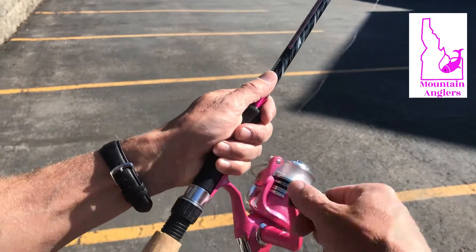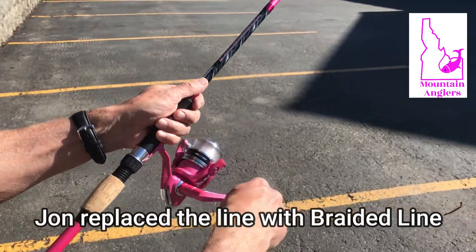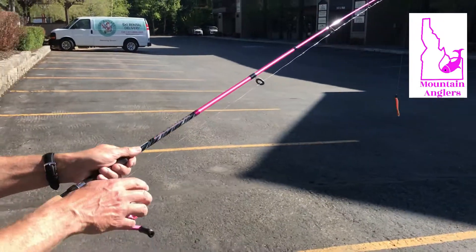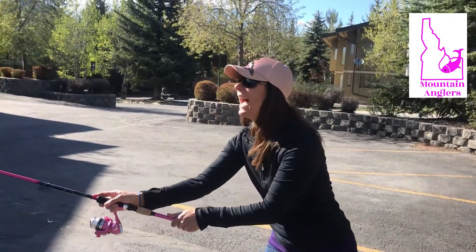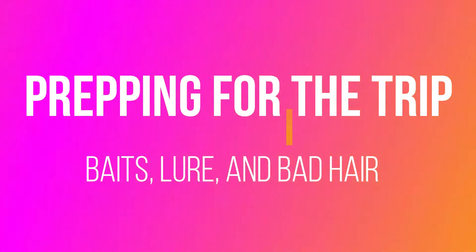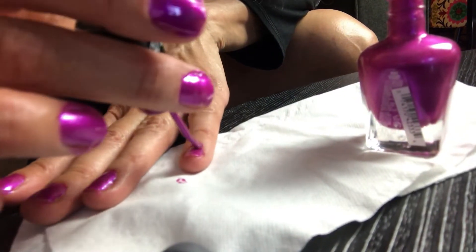Because it's new, does that mean the monofilament is really going to be squirrely and curly? Yeah, probably. Even overnight this thing gets a memory on it. Flip the bail — but I'm holding it. That was kind of a hard cast. This is what we do on a Saturday night: he rigs rods and reels, and I do my nails and cook dinner.